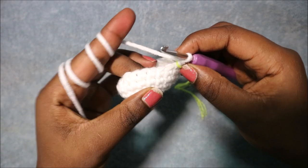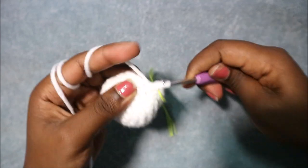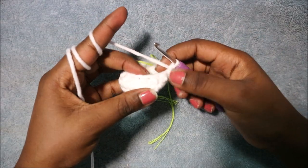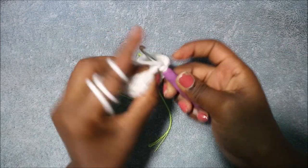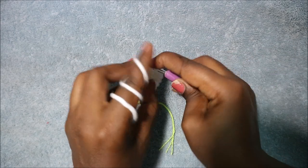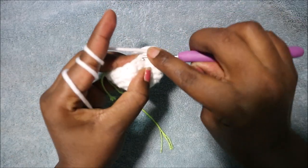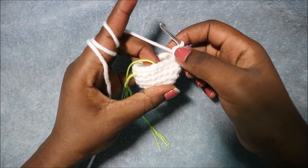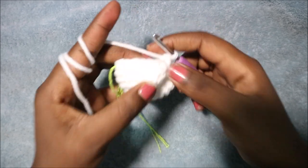In the eighth row start with six single crochet — one, two — repeat until you have six. Then decrease three times: decrease one, decrease two, decrease three. In the remaining six stitches do single crochet until the end, for a total of 15 stitches. In the ninth row start with four single crochets — one, two, three, four — then do three decreases: decrease one, decrease two, decrease three. In the remaining five stitches do single crochet until the end for a total of 12 stitches.